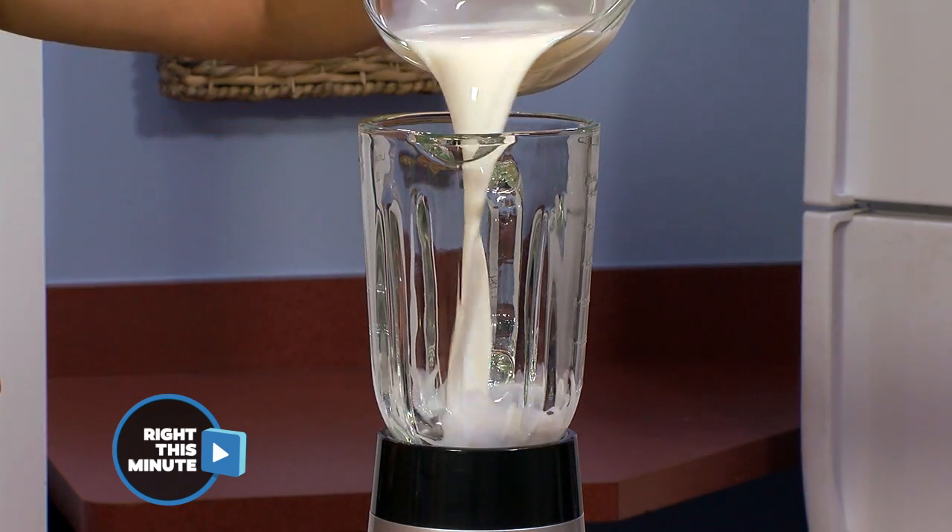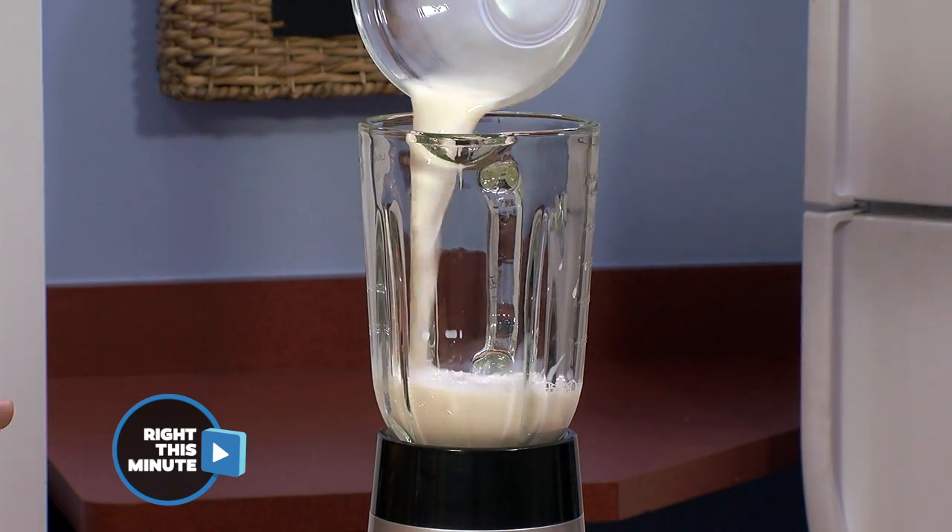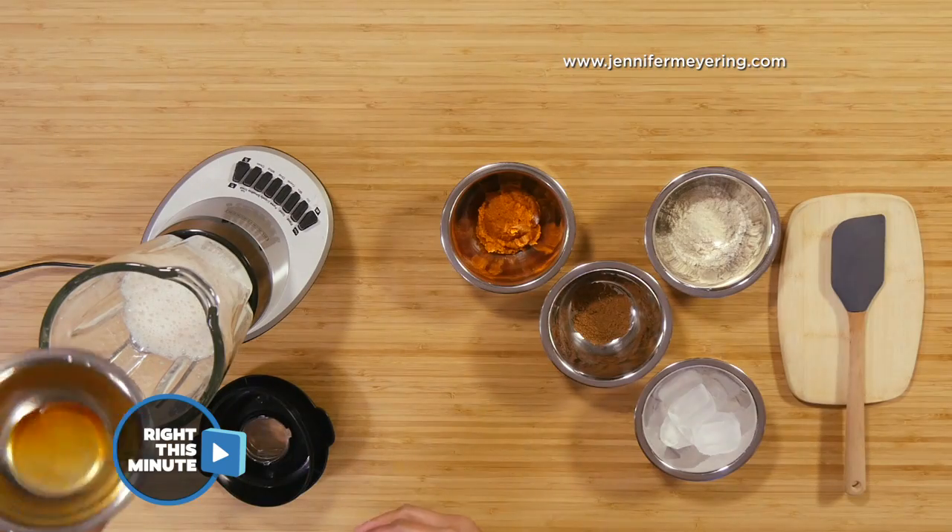And that's why I'm gonna show you how to make a pumpkin spice protein shake today. Yeah! The first thing we gotta do is put in some vanilla almond milk. This idea was inspired by jennifermeyering.com.